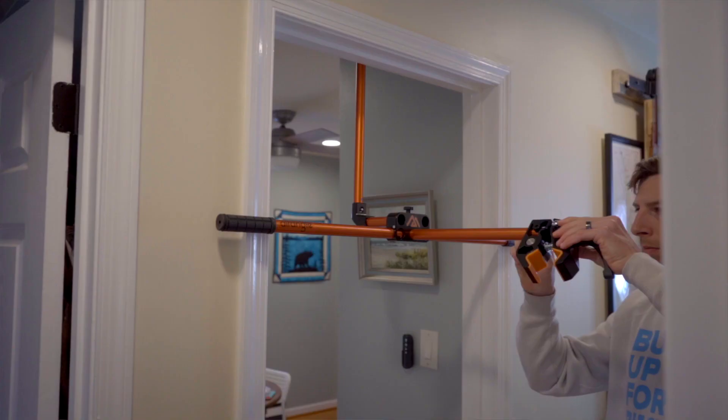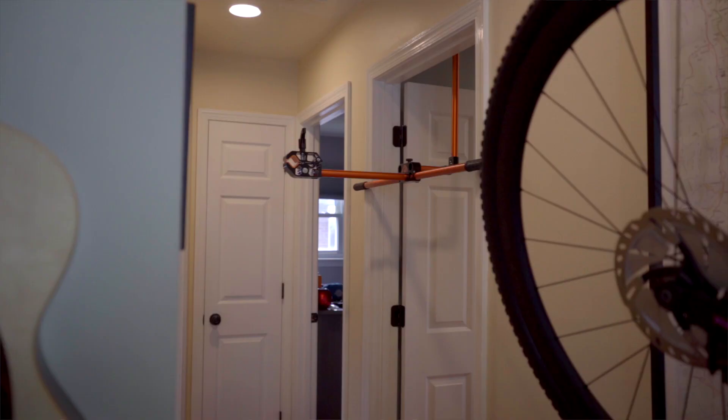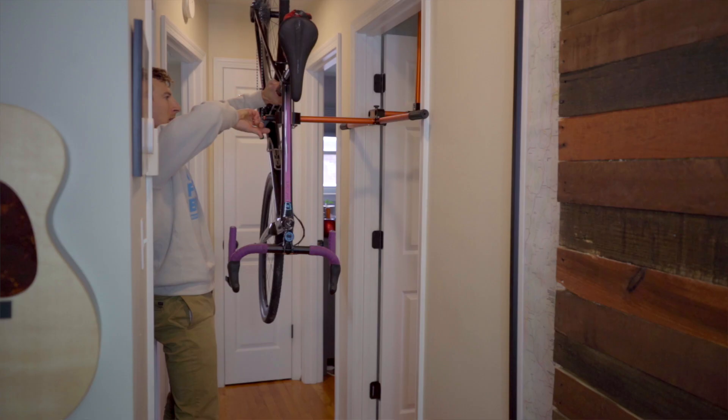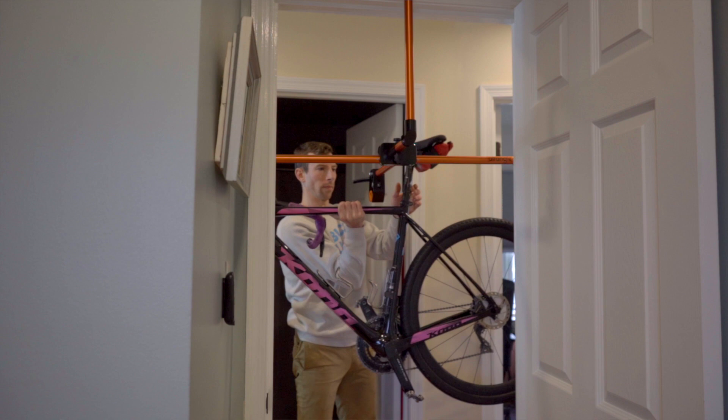The dual-position clamp boasts 360 degrees of rotation with 12 lockout points, meaning you could mount your bike through the doorway, in the hallway, or in a variety of other configurations most convenient to your situation. Its greatest strength is its versatility, and the Hanger will only set you back $340.